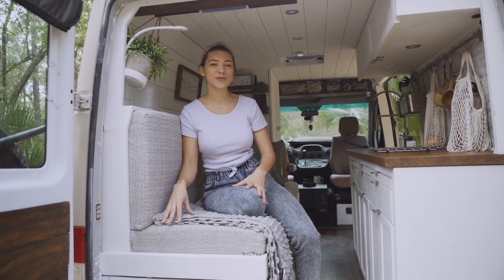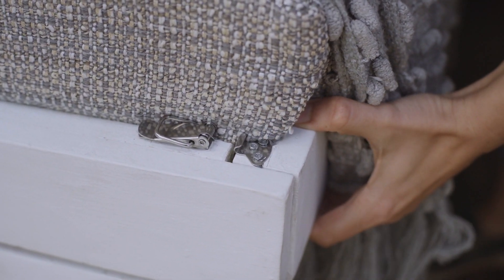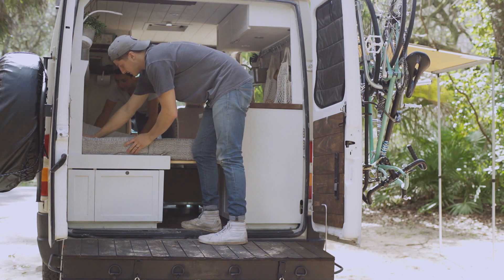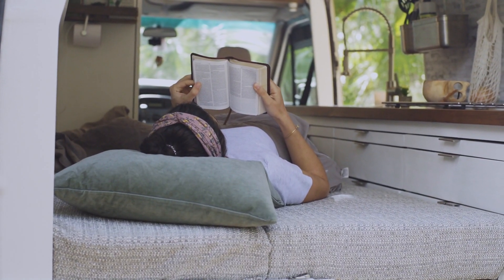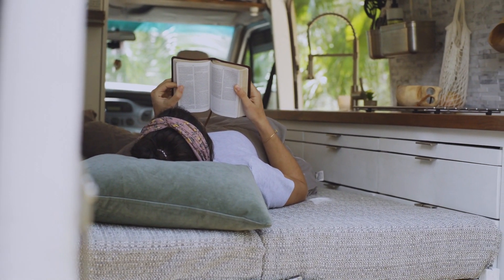Our couch does convert to a bed — we are able to pull the couch out to where the cabinet ends. The bed itself is made from a slatted design. What looks like two cushions actually once was a six-inch memory foam mattress.